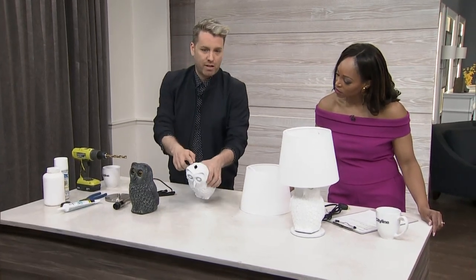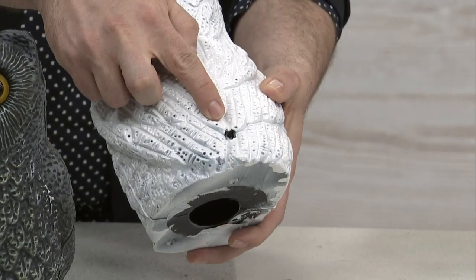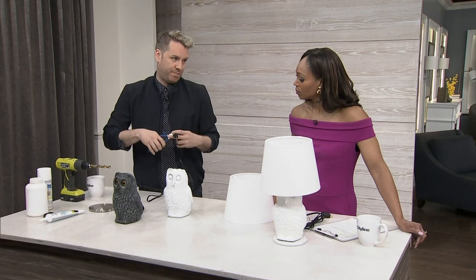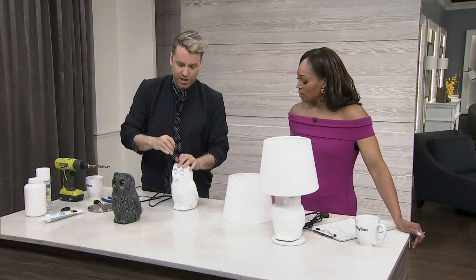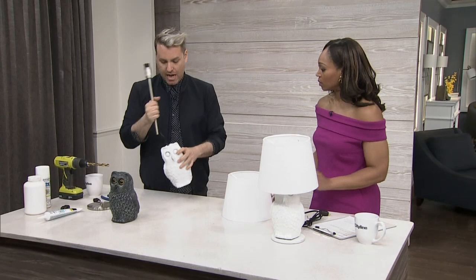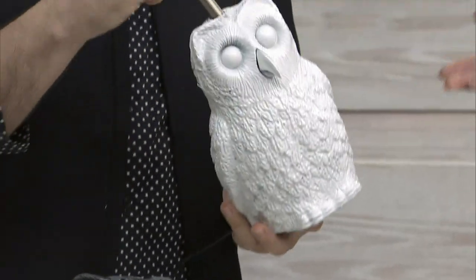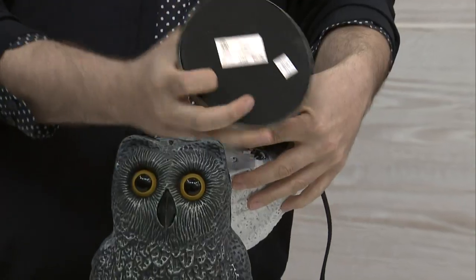First step is we have to drill a little hole in our owl — and a little hole in the back for the cord to come out. First thing we have to do is snip off the plug. You can buy a replacement plug at any hardware store so you can replug it. What's really easy about this guy is he's got a hole already in the bottom, so you can just snake the cord through easily. Then this guy just dry fits in — that's why it's so easy to make a light out of almost anything, because it's really just a matter of getting one of these little kits to go inside. It comes out the end and then you just screw on the base.